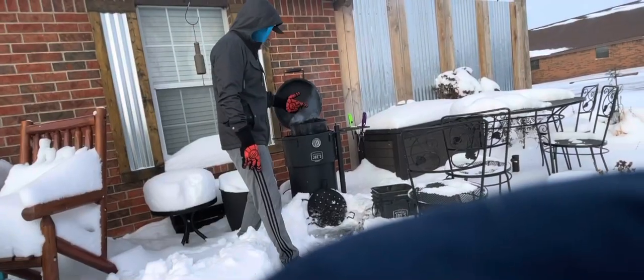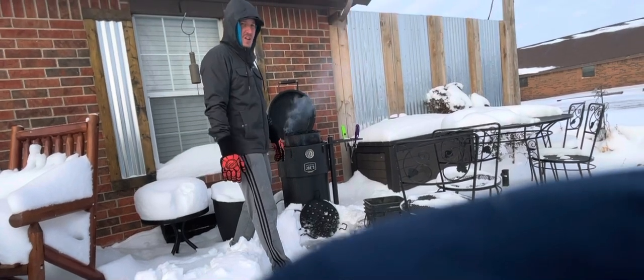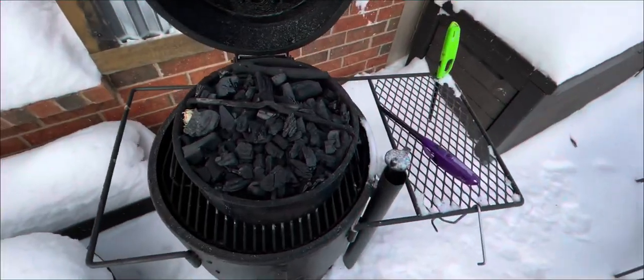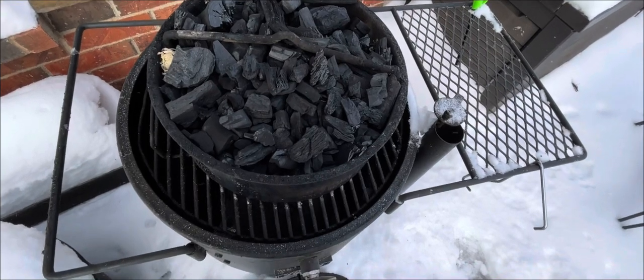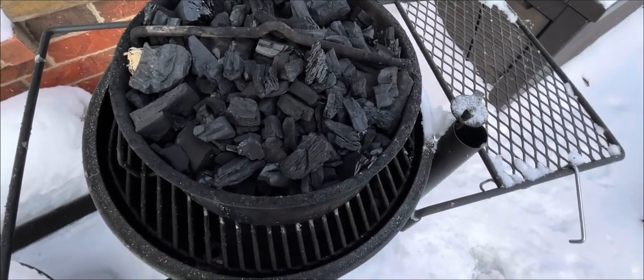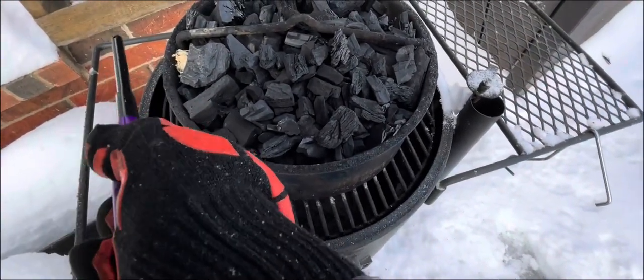I'm going to let you know how long this basket goes in this cold temperature. I didn't even uncover the Bronco — it's covered in snow still, and we're going to see how it goes. I'm starting off with the Oklahoma Joe Bronco basket, just the original size basket, not the pro size. I've got it full of some lump charcoal and let's get this thing lit up.